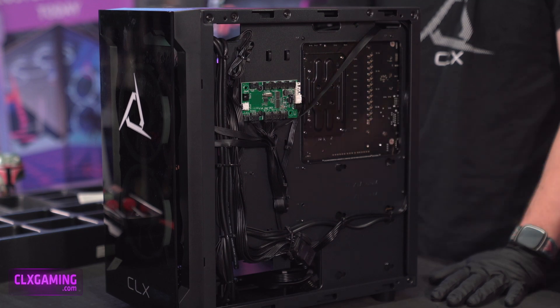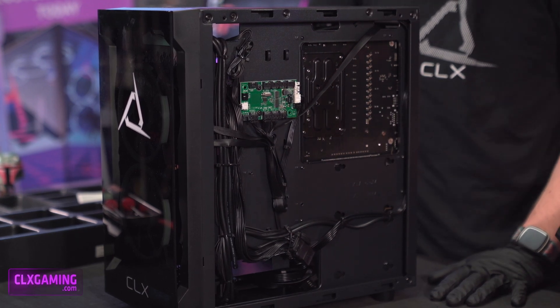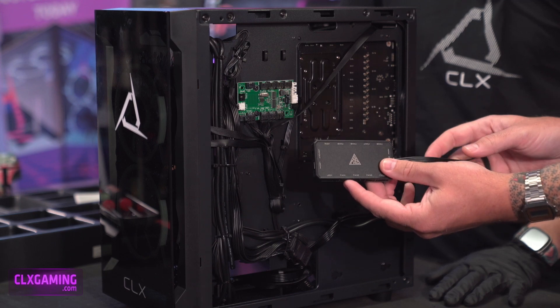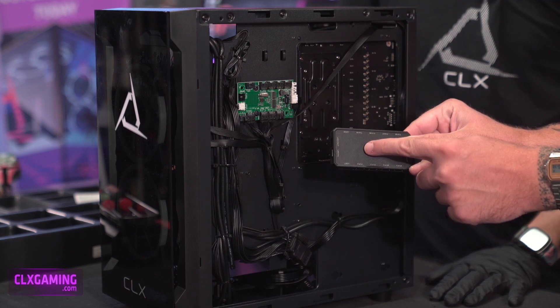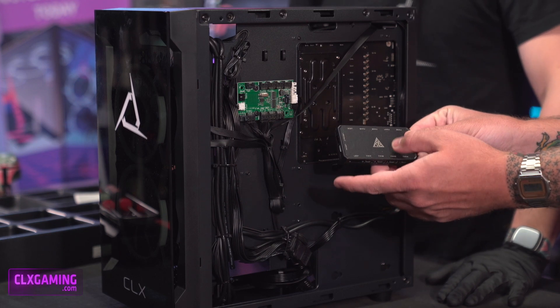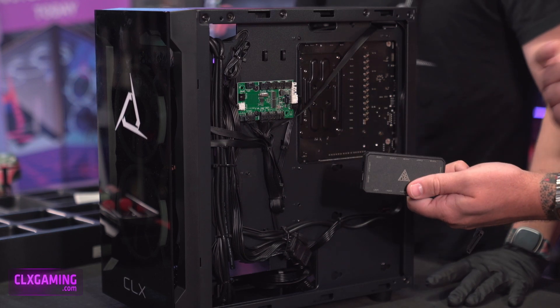Now if you have a GameDS case, this is what yours is going to look like. If you have GameDS fans but not a GameDS case, you're going to get a controller that looks like this. What is inside of this black box is this green PCB, so the connectors on this are all the same. This is just a little bit cleaner looking for when you're using them in a different case.